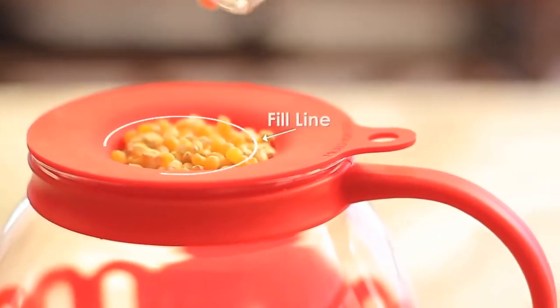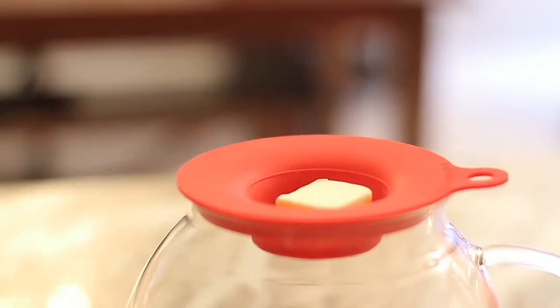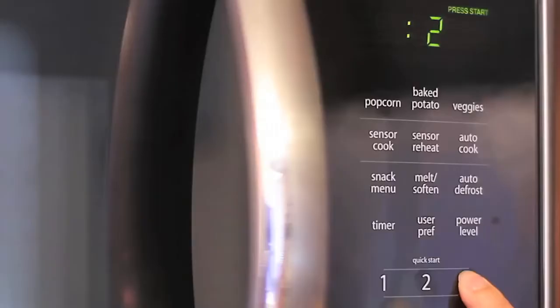Just measure your kernels in the silicone lid and pour them into your Micropop. For a more savory snack, add butter to the silicone lid and heat Micropop in the microwave.